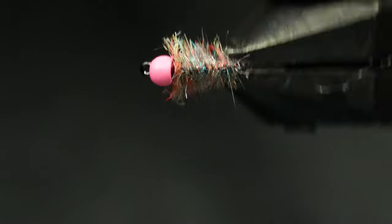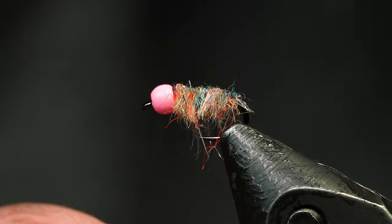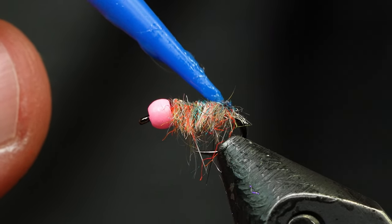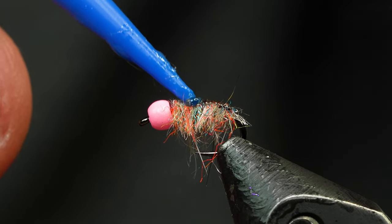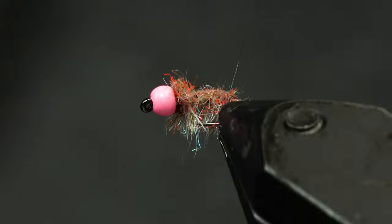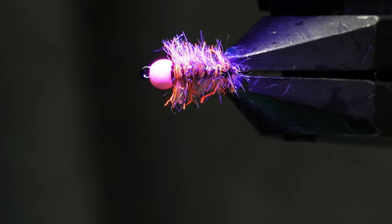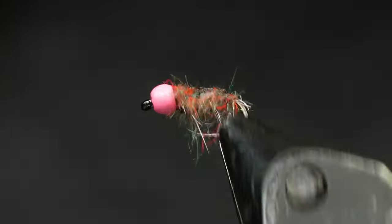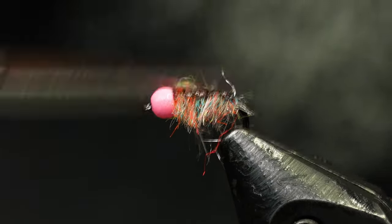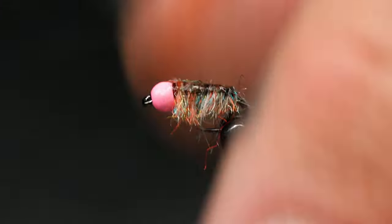Alright so that still looks pretty gnarly. We're going to take Solarez Thin and just draw a little line — I don't even put a marker line on this one because the claret thread shows through and it darkens things up. All this resin is going to do is soak in a little bit and create a layer so that we can put one more thin layer on top and make it all smooth. You can see the resin's in there but it's not the smoothest, so I'm going to do one more pass with my scissors just to find any haters that didn't get kicked out last time.